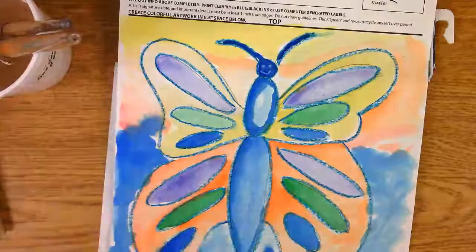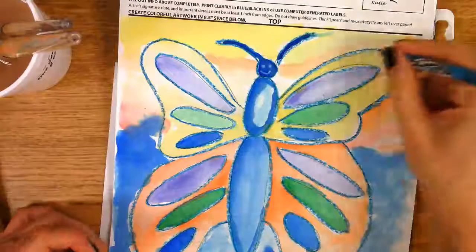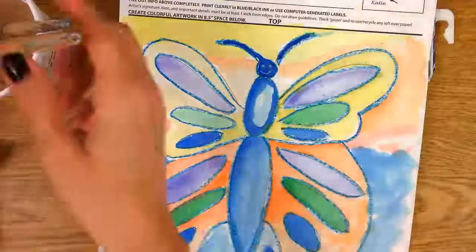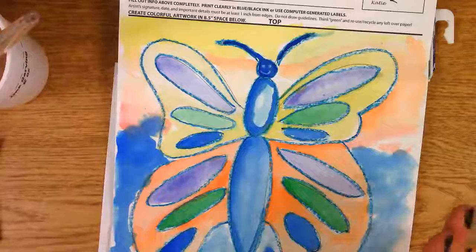How do we get started? Anybody remember? If you haven't, outline your wings, outline all of your shapes, and then you're going to be ready to start watercolor painting. How fun! You guys are going to do a great job! Do your best!